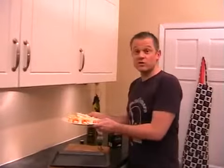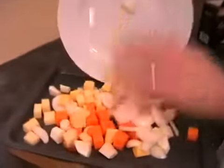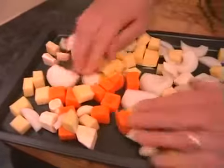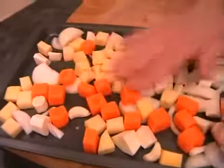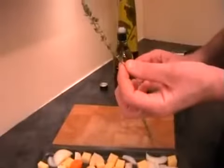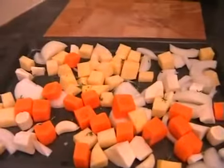Hopefully you've got your veg all nicely chopped up. It's as simple as this — just pop it on a baking tray and spread them out roughly. Now we just need to put in the thyme. A good little trick with thyme is if you just hold it at the top and run your fingers down like this, they all come off nice and easily. Just sprinkle the leaves on and discard the stalks. Do the same with the other one.